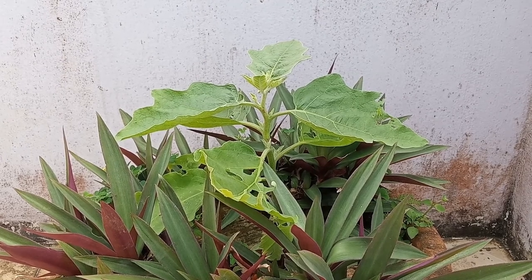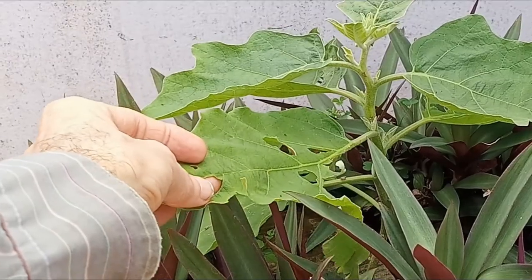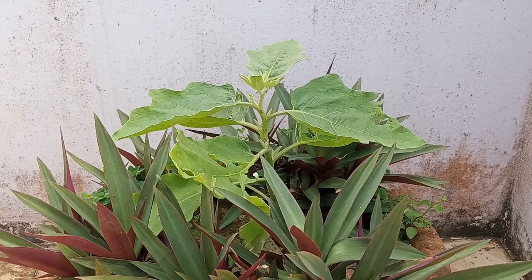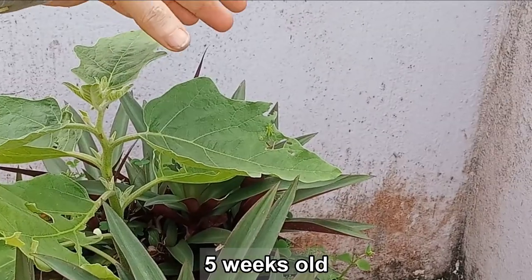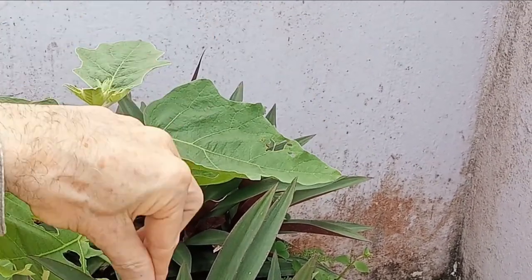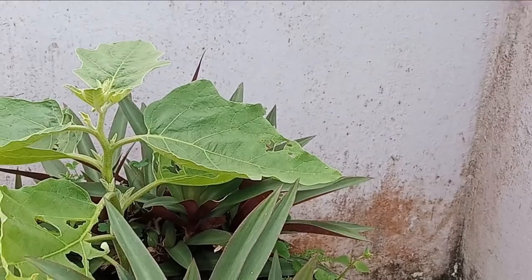These are the Thai eggplant seedlings I grew from seed and have placed in pots. If you haven't already, be sure and check out my previous video explaining how to grow fresh eggplant seeds from the link in the description below. They are now about five weeks old and are doing fine, though the leaves are getting eaten a bit by bugs, most noticeably some kind of grasshopper.